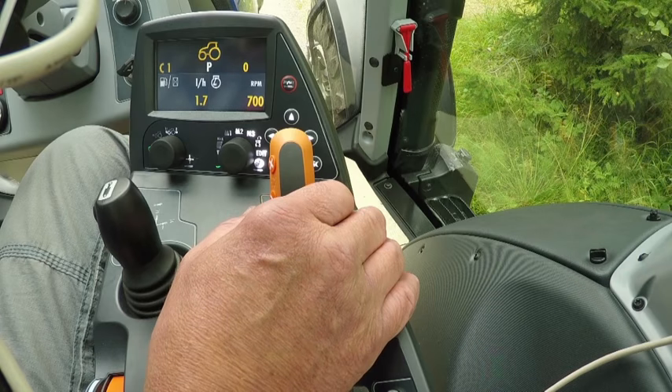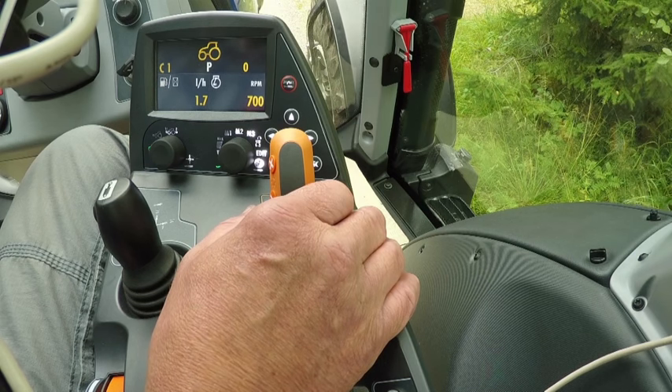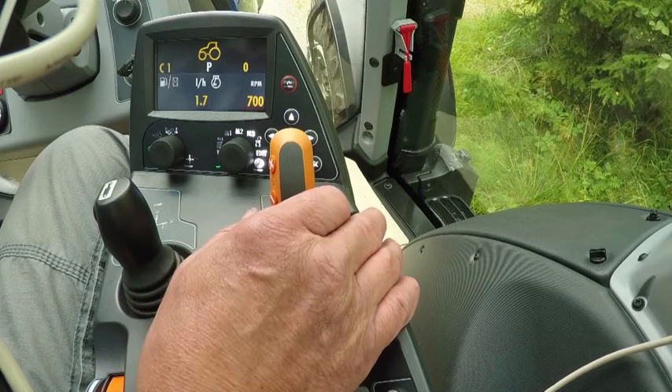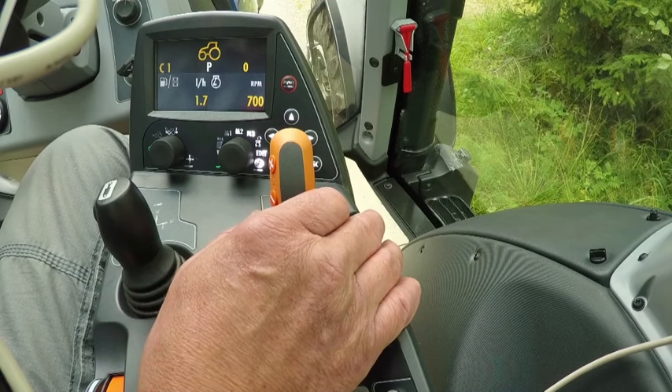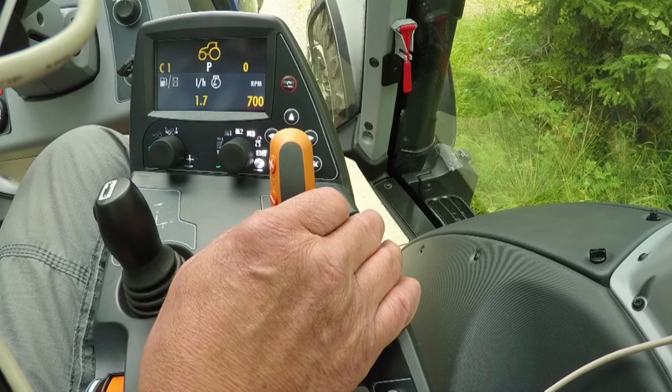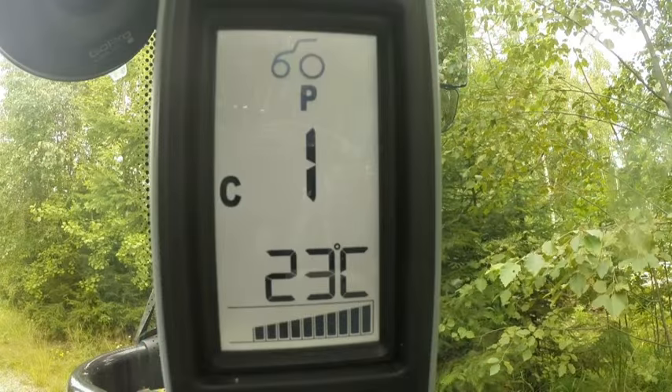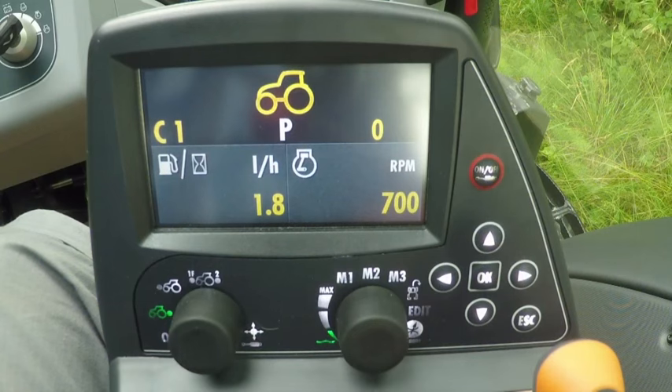Let's go through operating the fourth generation Versu. In the Versu model we have a choice of four speed ranges: A, B, C, and D. In each range there are five power shift gears. From the A pillar on the right and the armrest display you can see which range and power shift gear is selected.